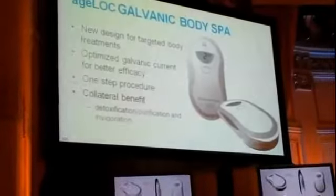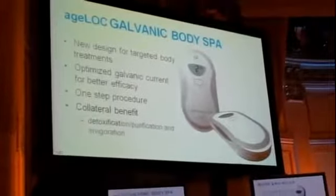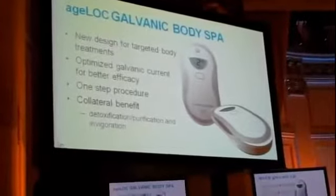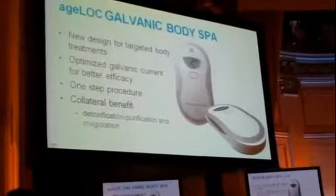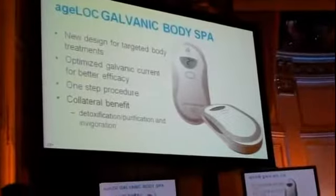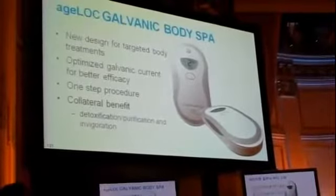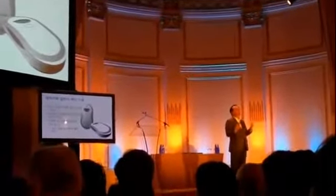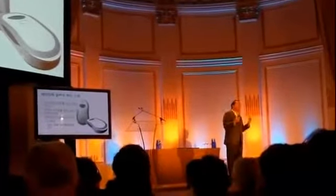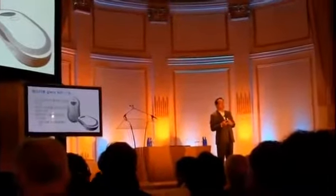Notice at the bottom — because of the surface area and how it's going to be used over the whole body, we also believe it has a detoxification benefit. As you use this unit throughout the body, it stimulates the lymphatic system, which doesn't move very well on its own. The body galvanic spa application will help improve circulation of the lymphatic system, and since that system is important for detoxification, this will provide that specific benefit.